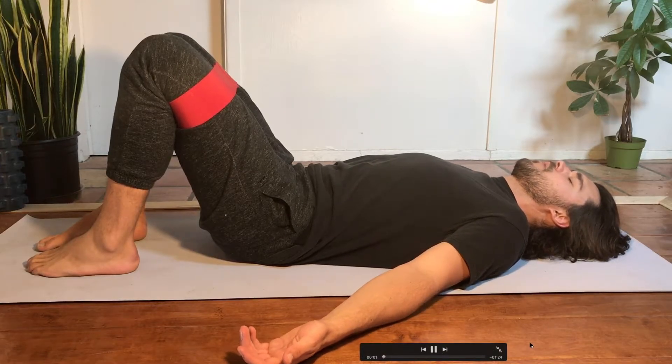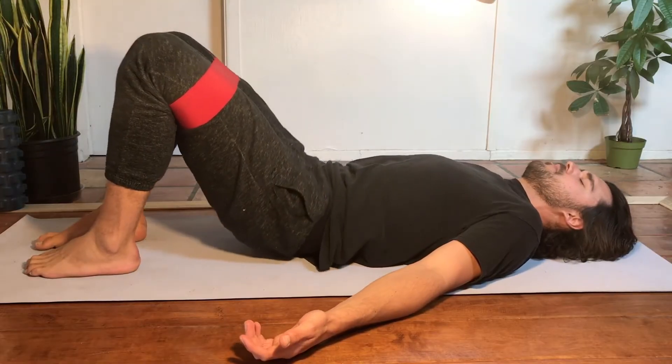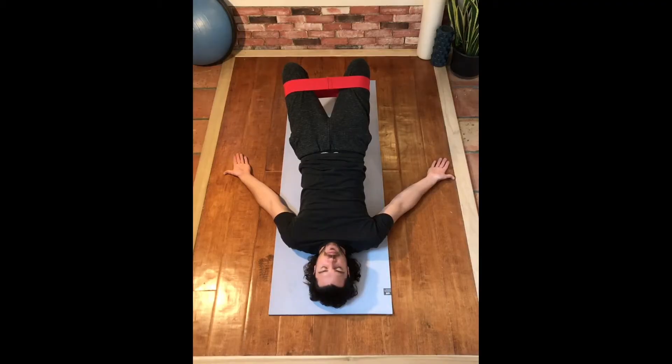You can perform this exercise just like the normal bridge by coming up and holding or doing repetitions. Your main goal is to try and maintain the space between your knees and resist the band that's trying to pull them together.